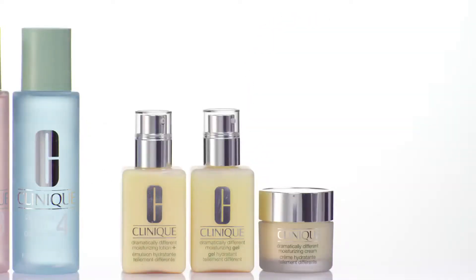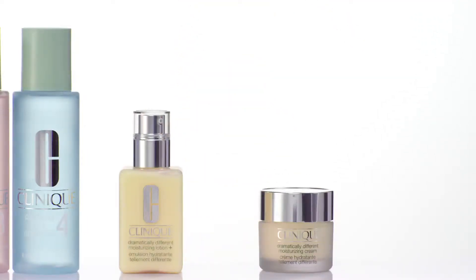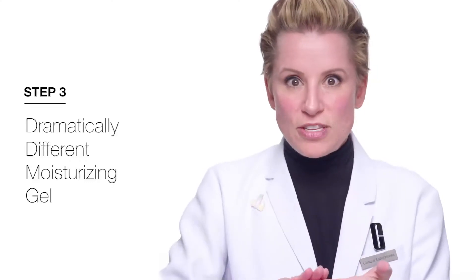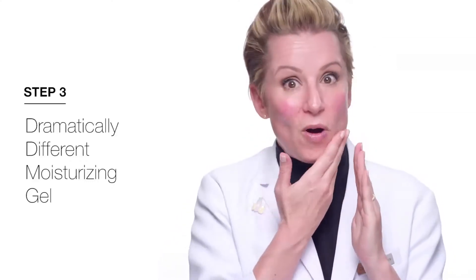The third step in 3-step is moisturizing. I use dramatically different moisturizing gel. What's great about this is it gives me moisture where I need it and also helps to control oil where I don't want it. If your skin is properly moisturized, it won't take the moisture from the foundation, which can leave the foundation looking patchy and dry.